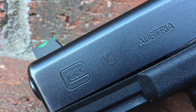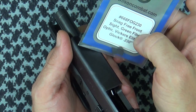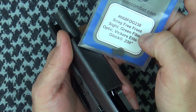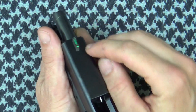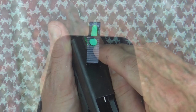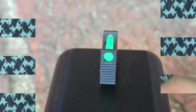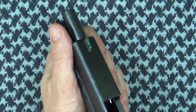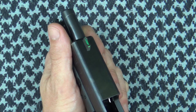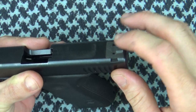The front sight here is the fiber optic version. It is 0.245 inches tall and 0.125 inches wide. If you have a .45 or 10mm Glock, there's a different height version for those, but for all other calibers this is the one to go with. It has nice serrations across the front to cut down on glare as you're looking across the slide, and it has a black Parkerized finish. It's available in plain black, gold bead, and tritium versions for nighttime capabilities.